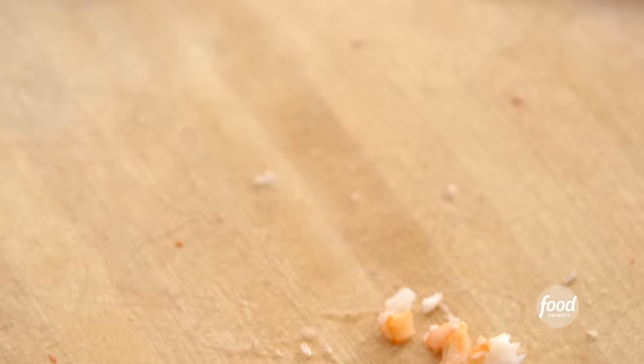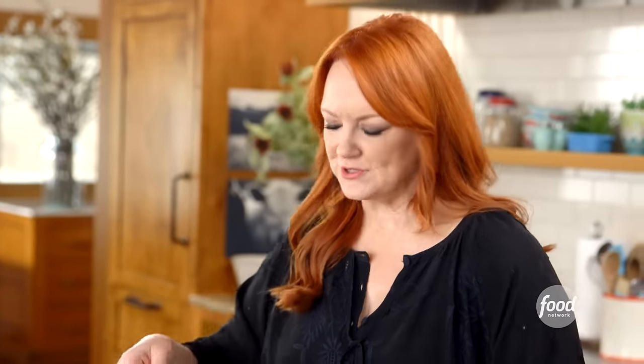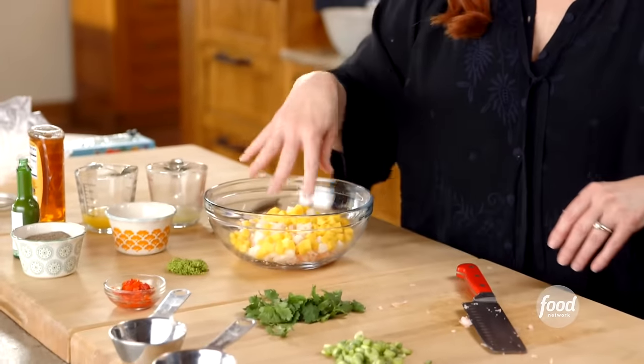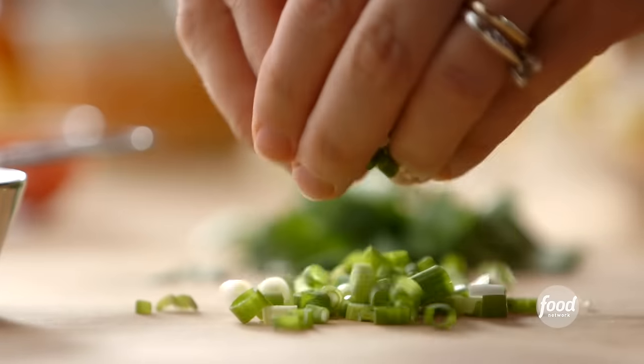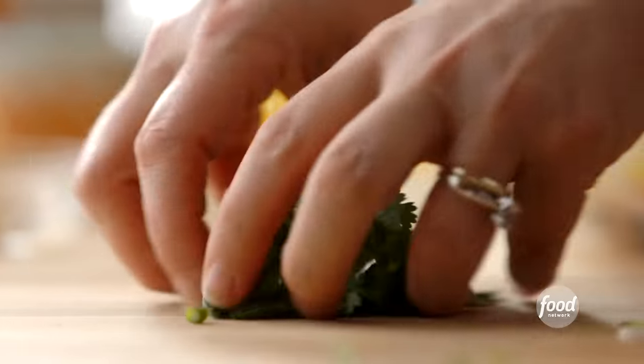I'm going to marinate the shrimp to make it super flavorful for the nachos. I've got some diced jicama — which is like a Mexican turnip — it's so cool and refreshing and crisp. I'm also adding some diced mango; you can use fresh mango or buy it in jars. Then some sliced green onion, jarred pimento, and some cilantro leaves.